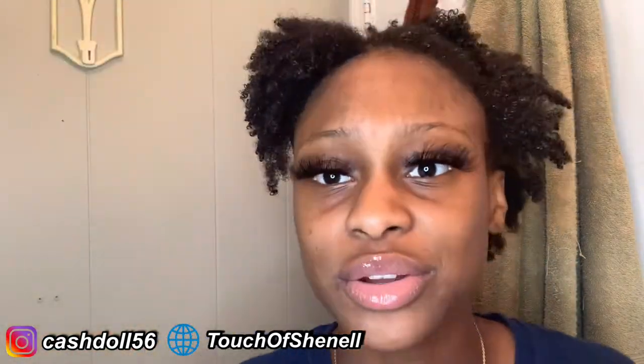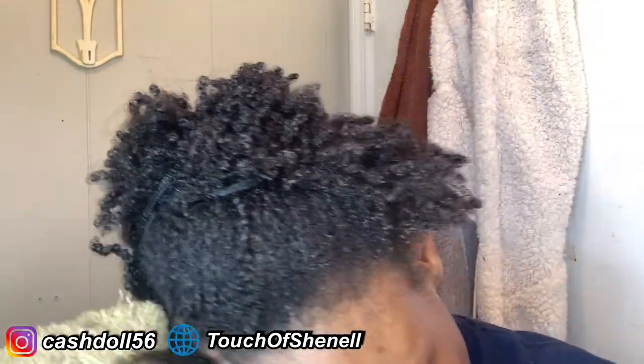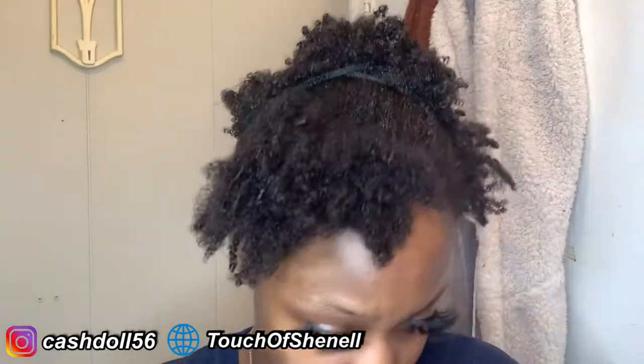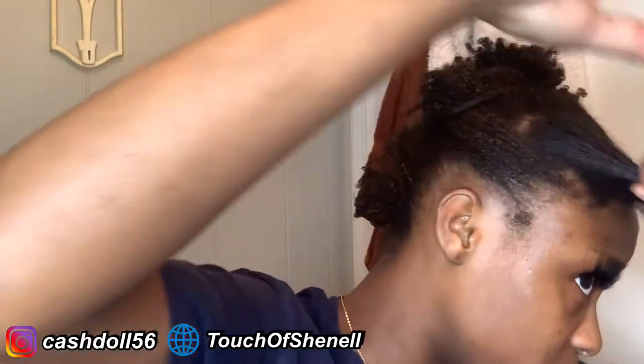There's still some product in the hair, I just gotta dry it. I'm gonna get my towel — towels are really bad for your hair, but at this point... Does it really have to be dry or can it be damp? I'm asking.